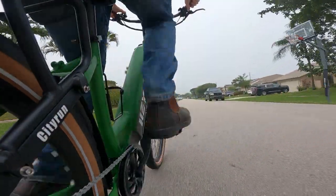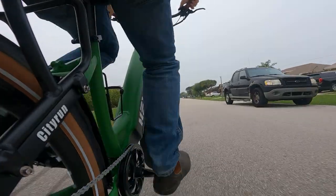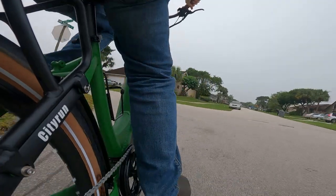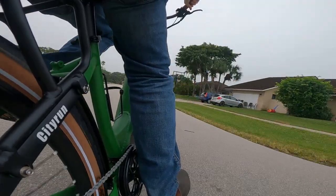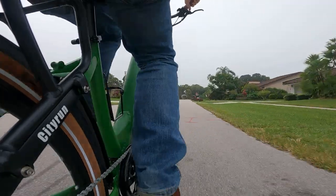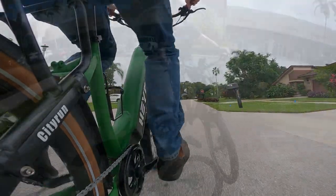Now the bike is a bit heavy at 62 pounds or 28 kilos, which surprised me a bit at first because it's a city bike and it just doesn't need to be that heavy. But I guess when you add heavier parts like the hydraulic fork, hydraulic brakes, the commuter accessories, and everything else, that weight adds up.